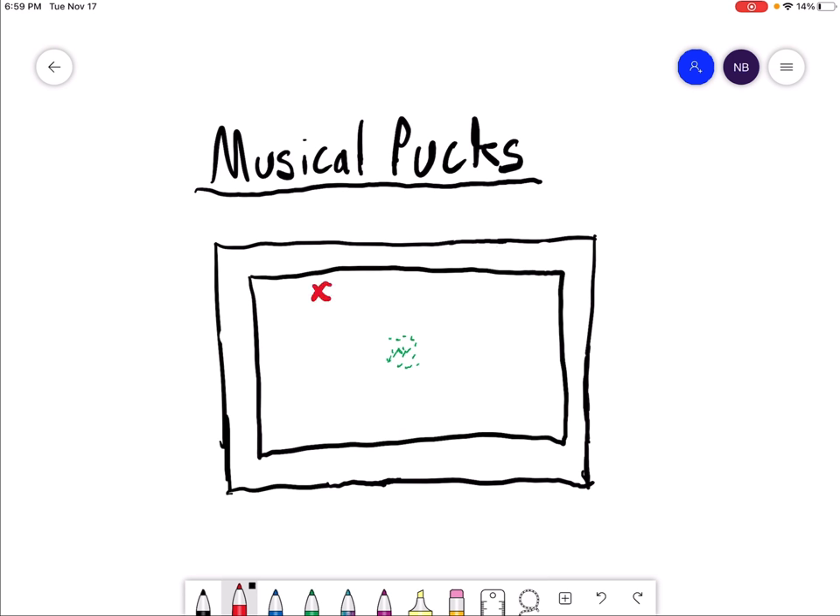Players will all be running around — counterclockwise, clockwise, it doesn't matter — while music is playing. When the music stops, they must run to the center of the gym, grab a ball or puck, and then bring it outside the boundary. Once they stick-handle the puck all the way outside the boundary, they are safe for that round and moving on.